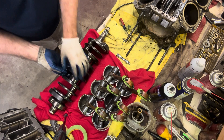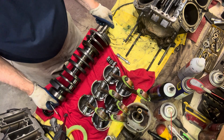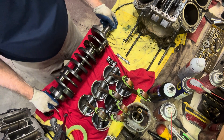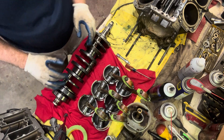We'll check the other one — don't see any marks, damage, or any heat issues. Turning the crank over and looking closely at it — oh, looks beautiful. So our crank is good.